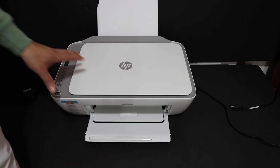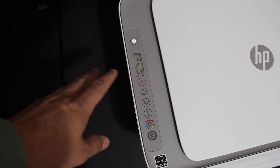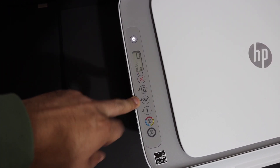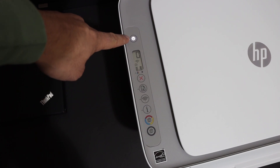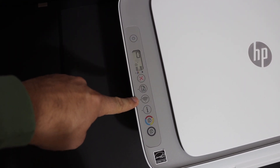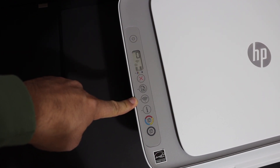Open the paper output tray. Now on the printer's display panel, we need to enter the printer into setup mode. For that, press and hold the cancel button and the wireless button for three seconds, then release. You will see the power button start to flash, and after some time it will stay on and the blue wireless light will start to flash — that means the printer has entered setup mode and is ready for connection.